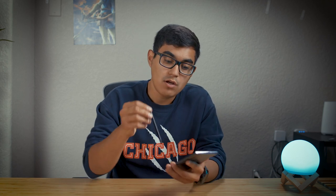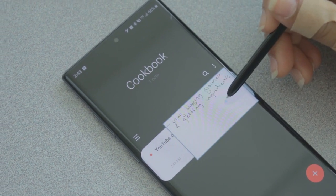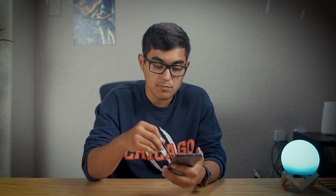One thing I do like that you can do with the S Pen is: if you take it out and hover over one of your notes, you can look into the content of that note without having to open it. I like features that let me quickly look into apps without having to open anything. It's a nice perk.